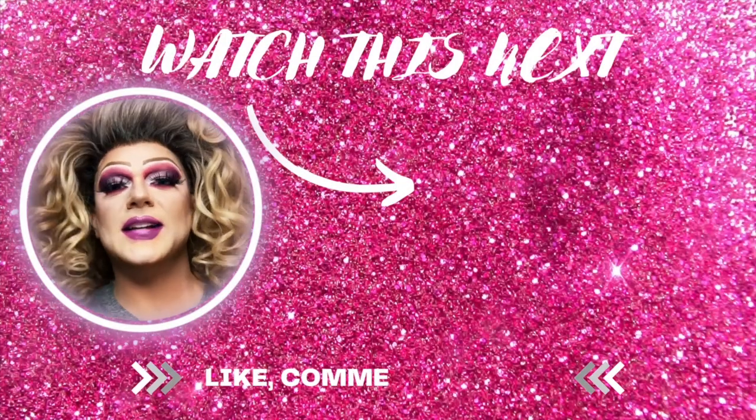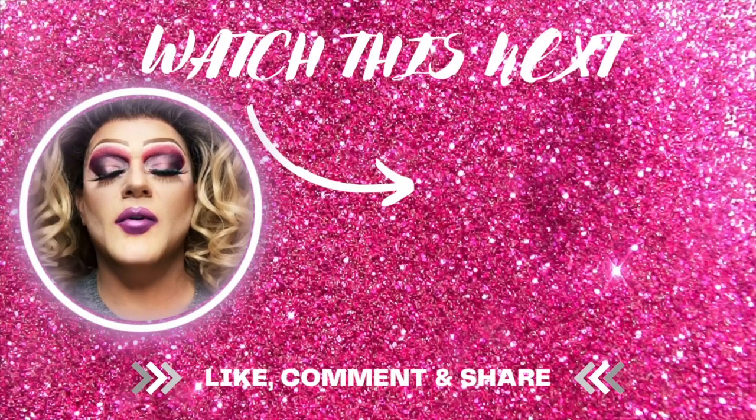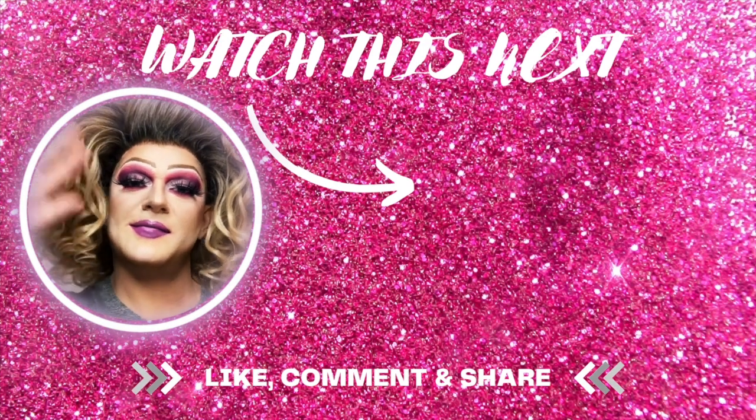If you enjoyed this makeup tutorial, please hit like and subscribe, and we'll have more content coming to you very soon. Bye!